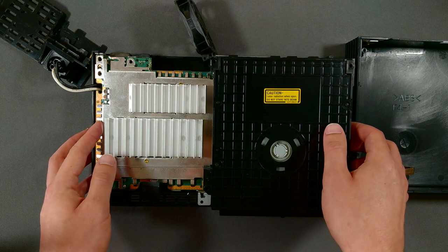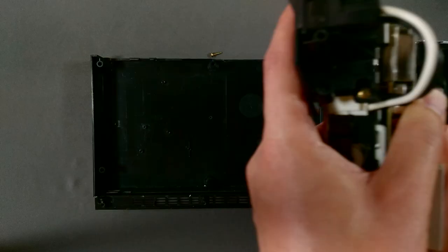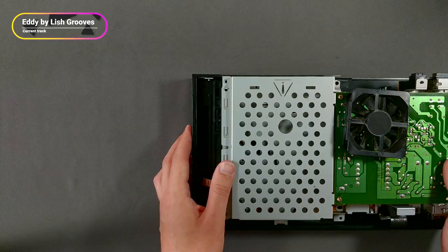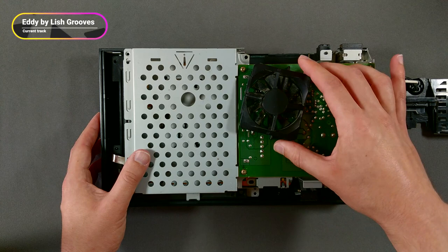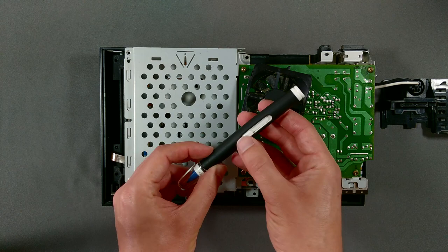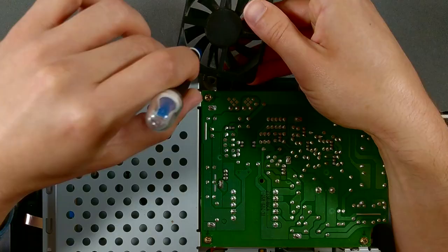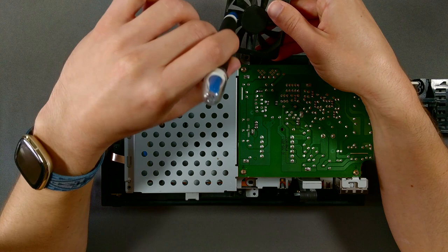With those parts out of the way, we can carefully take the system boards and the parts still attached to them and flip them over. This system fan was pretty dirty, so I used an electronics cleaning brush to dust it off. When cleaning cooling fans, I recommend holding the blades still with one hand — that will prevent putting additional stress on the fan shaft and bearings. Look at that cool little spin move.